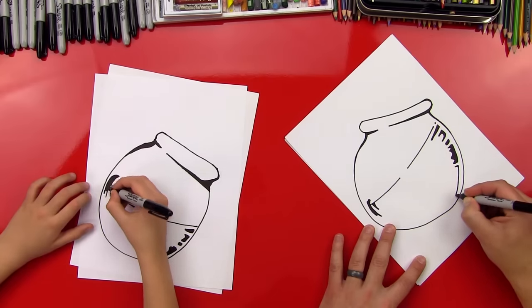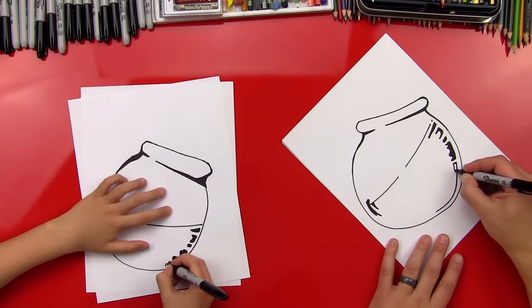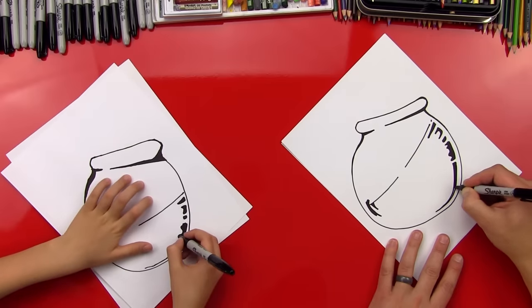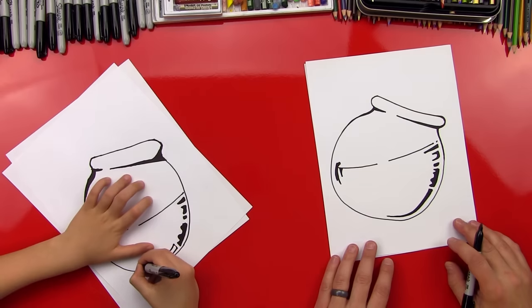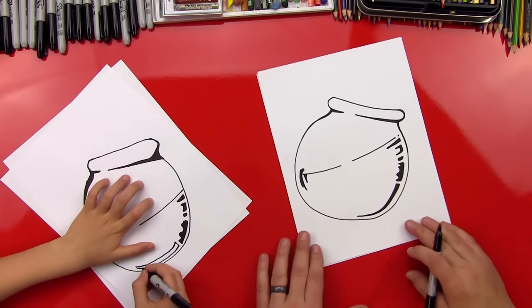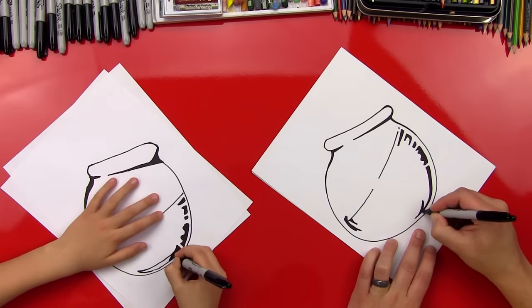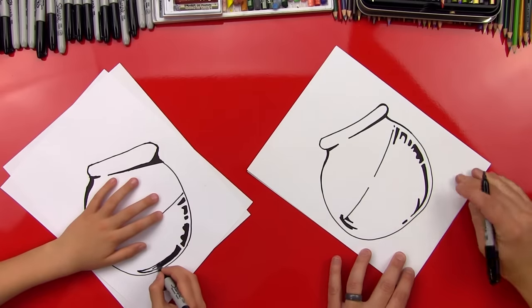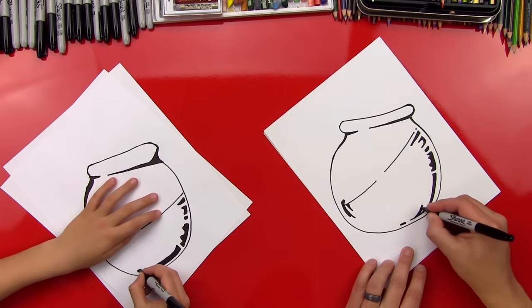Now we're going to draw this line — it's going to follow kind of parallel with the fishbowl — come down, and then we'll draw the other side. It's going to start thick and then get thin as it gets down to the bottom, and then fill it in. See how it tapers at the end? Just like that. And then I'm going to put another line right here. If I go too fast, what can our art friends do? Pause the video. Yes, and then catch up. I did a little check mark that came back.